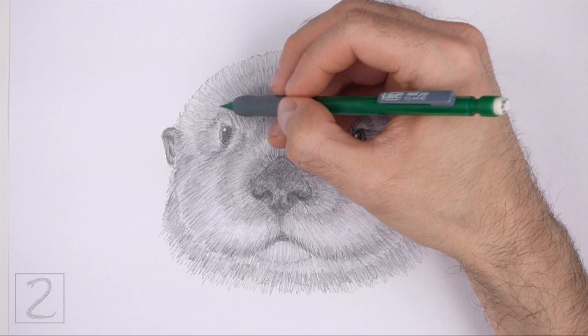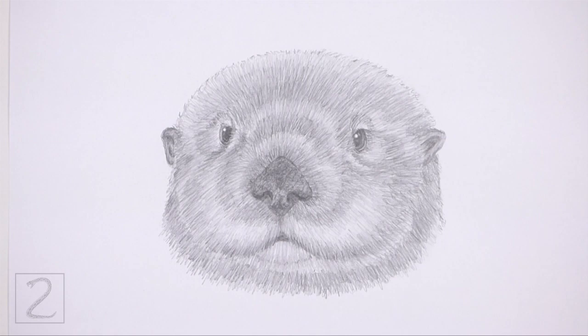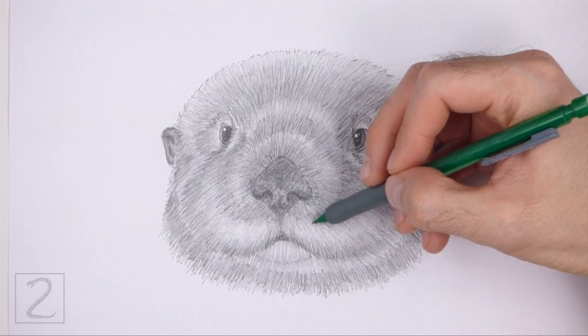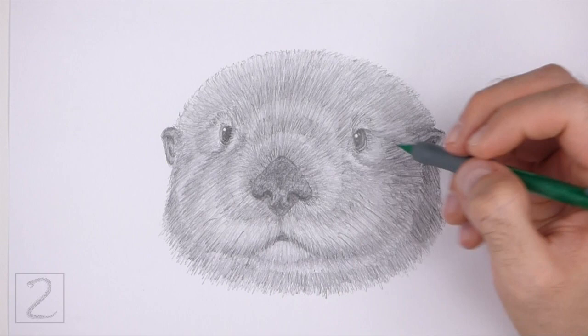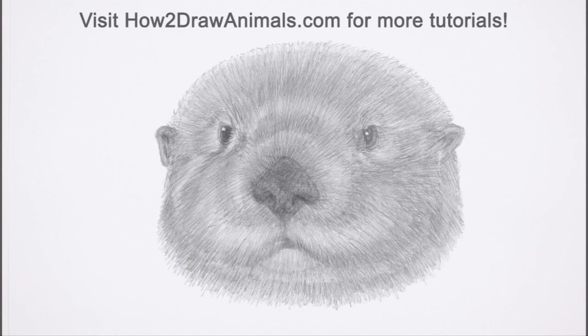It's a good idea to use reference as you shade for a more accurate depiction of a sea otter. Keep shading until you're happy with the result. And that's it for the sea otter. Don't forget to pause the video to draw at your own pace. Also, please visit howtodrawanimals.com where every step of this tutorial is broken down into an individual image. If you enjoyed the video, please leave a like and a comment. Also subscribe for more videos in the future. Thank you for watching and until next time, keep drawing!